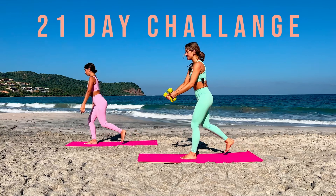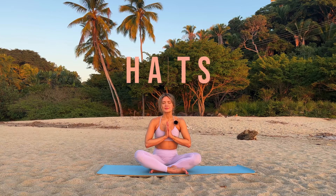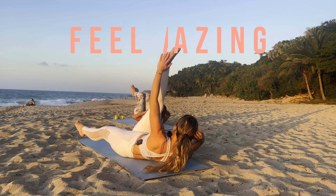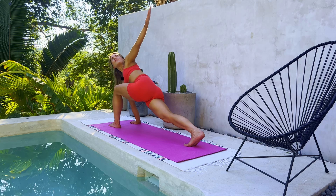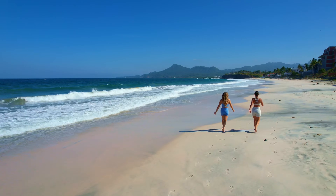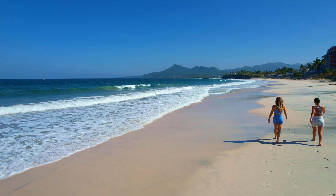Join us on our 21-day challenge. Work on creating new habits, stay consistent, get in the best shape of your life, and feel amazing. All workouts are beginner-friendly, for all levels, and can be done from anywhere with minimal equipment. Make this year your most fit yet.